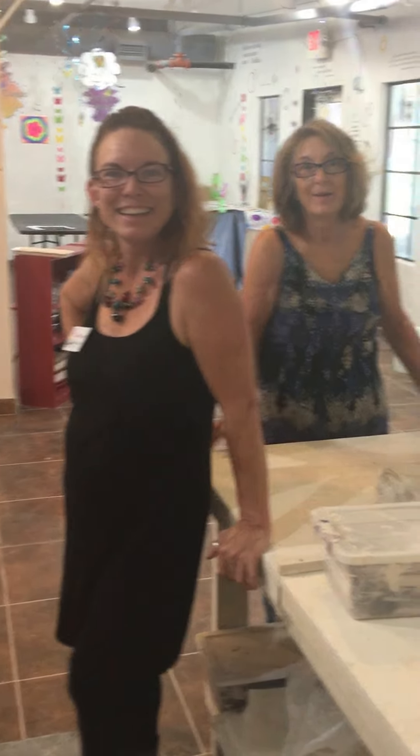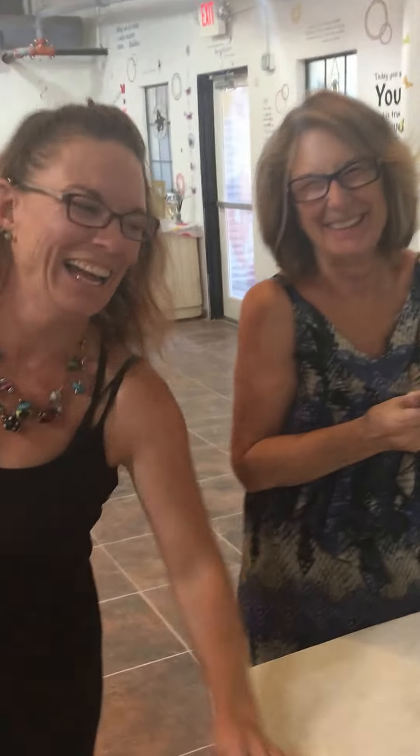Cheryl! First of all, you get to be in the camera too. Yay, Cheryl and her mom — that's so awesome. So why don't you introduce yourself since you've probably never been introduced here. I'm Cheryl's mom, Peg. You can call me mom, you can call me Peg.